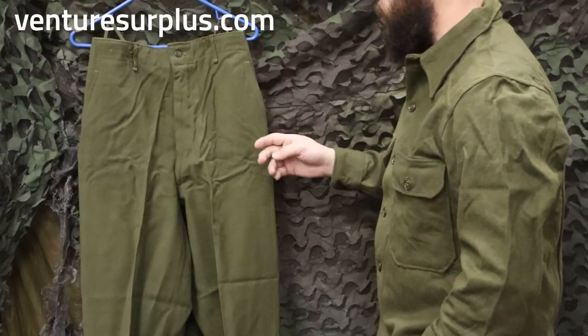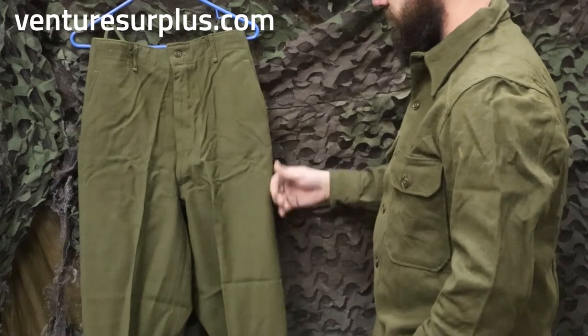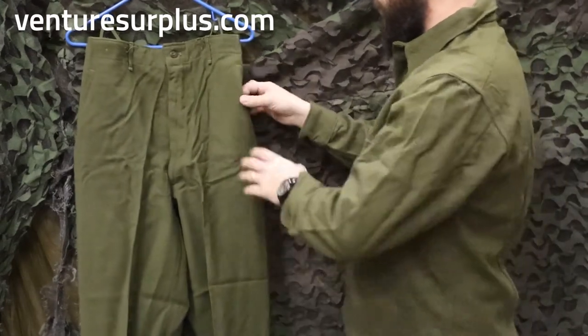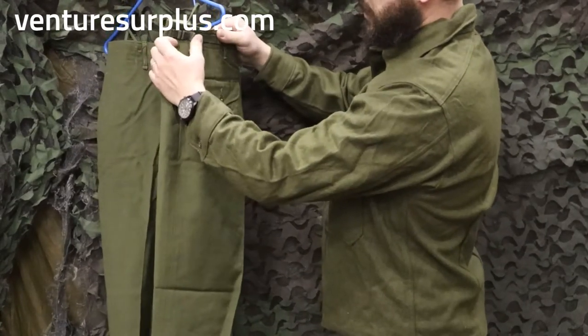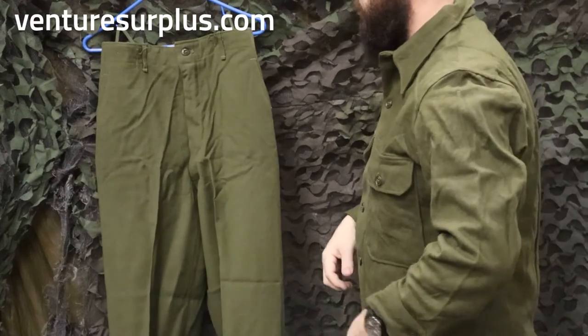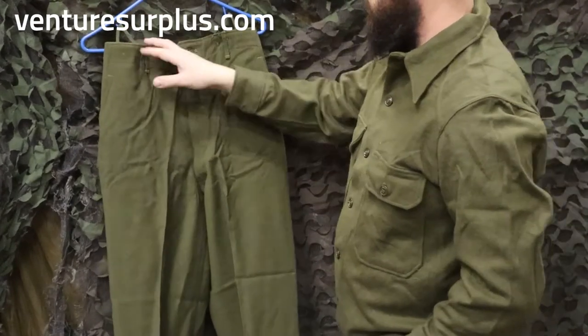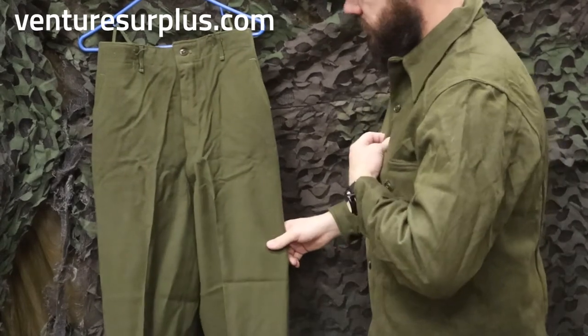Here we got the pants to the OG-108 set. These are pretty cool — pretty much your standard trim pants, like slacks. You got two good hip pockets and back pockets with flaps. On the waist you have tab waist adjustment, so if you don't fit perfectly you can make them fit you. They also have suspender points, as you can see here — this is hanging up by the suspender points — same as the coat that I have on right now.